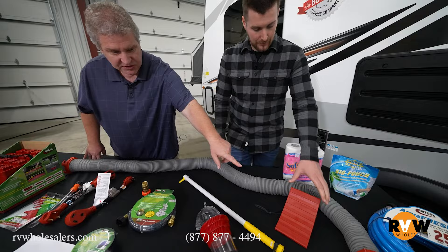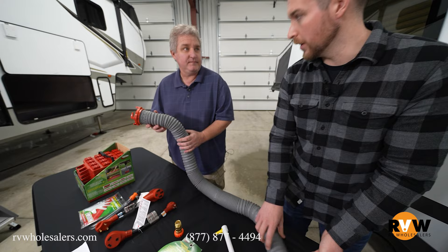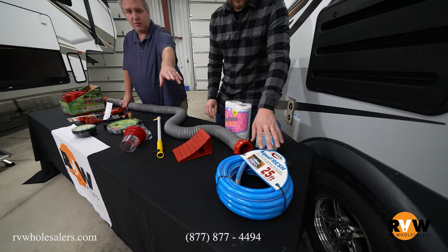This is called a wheel chalk — you get a few of those. That's so you can put them underneath your tires and keep your unit from moving. This, of course, is your sewer hose — a deluxe sewer hose. You can see the thickness of it. People say, why does that matter? Because you don't want the thing to spring a leak. It also gives you plenty of room and it expands, so you can collapse it down and put it in your back bumper. Then we have our fresh water drinking hose.